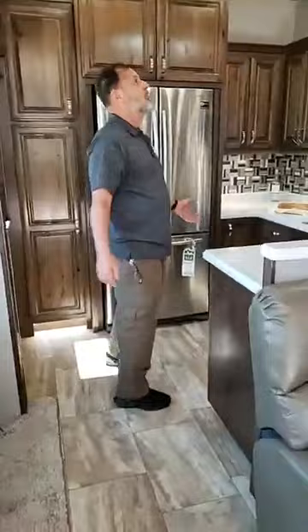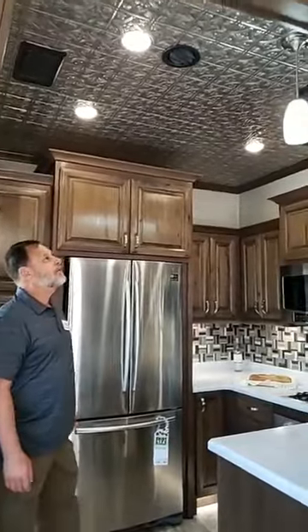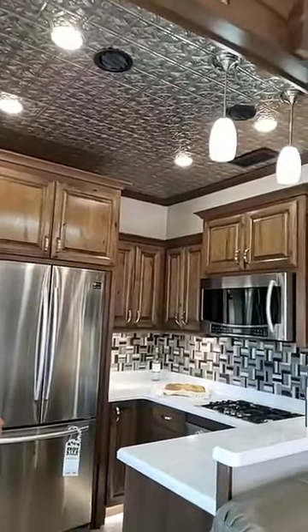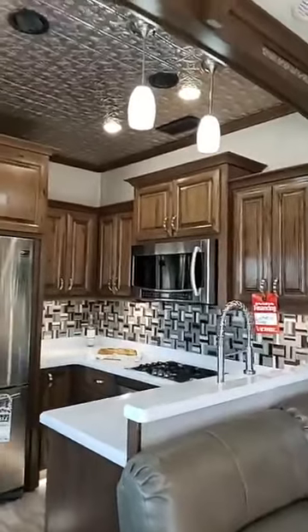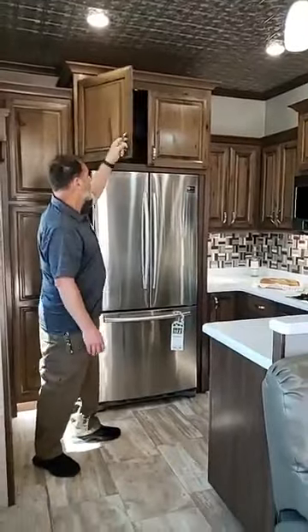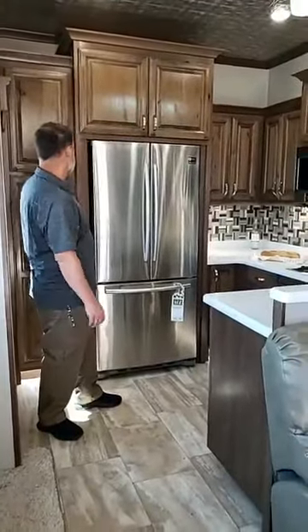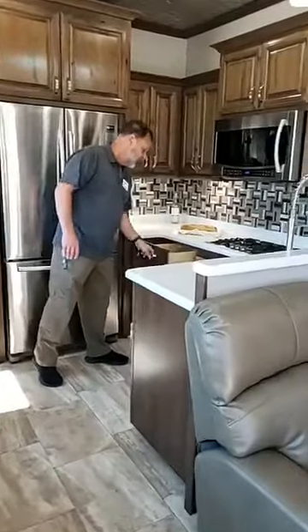We have this lovely kitchen here in the rear. You'll notice our tin ceiling — we gave it a little character and just like to make these things special. Notice the beautiful crown molding used all over and in the cabinetry as well. It's all solid wood cabinets with soft-close doors and soft-close drawers.